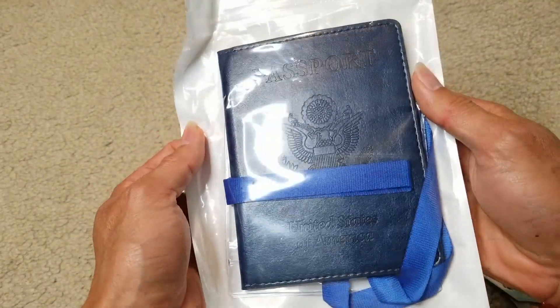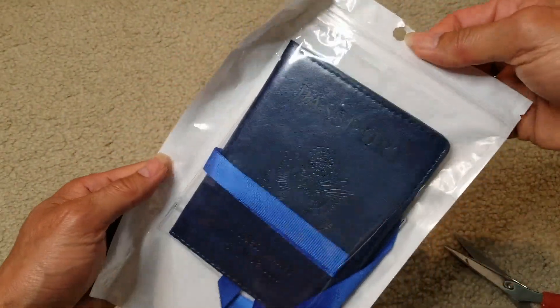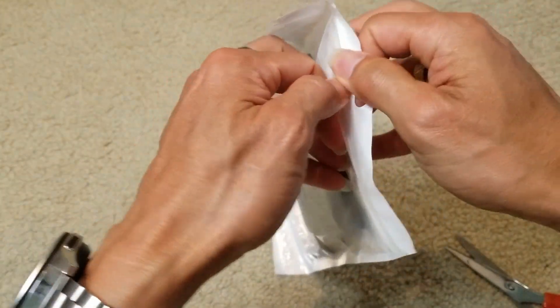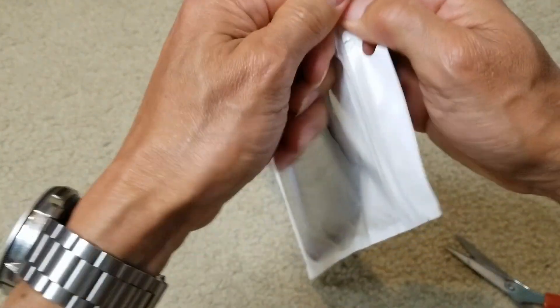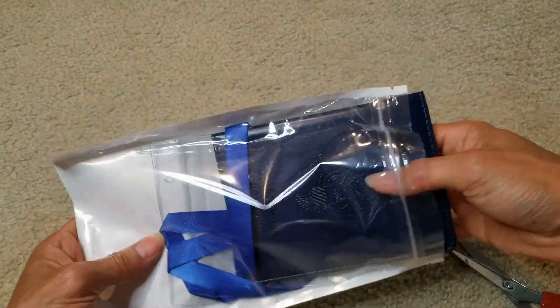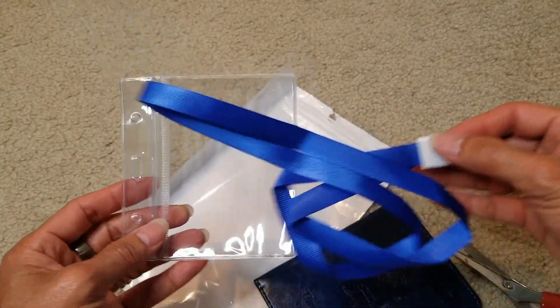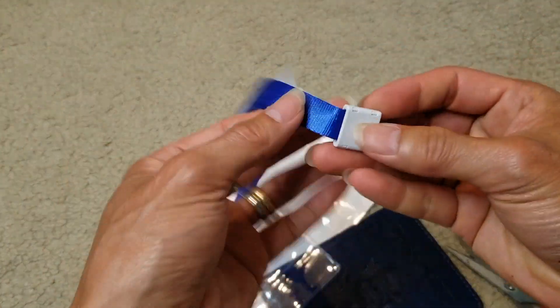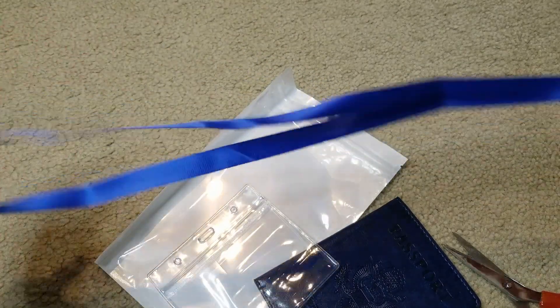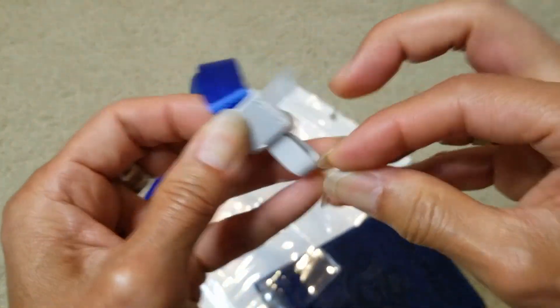Wow, look at that — nice! It comes with this blue lanyard, and there's a hook right here.